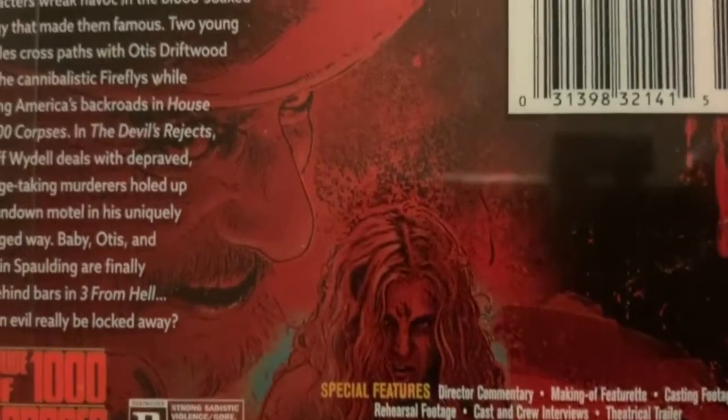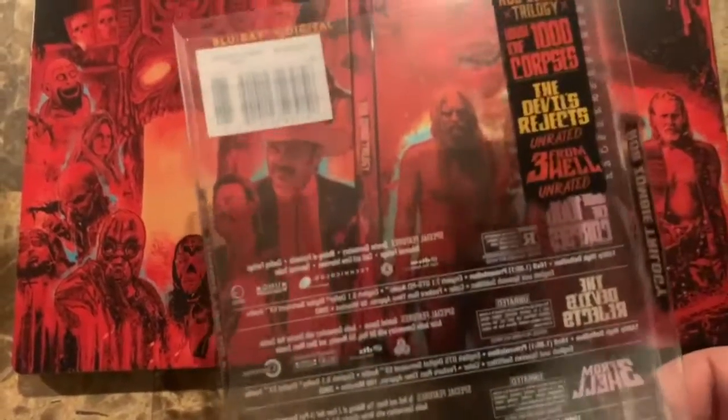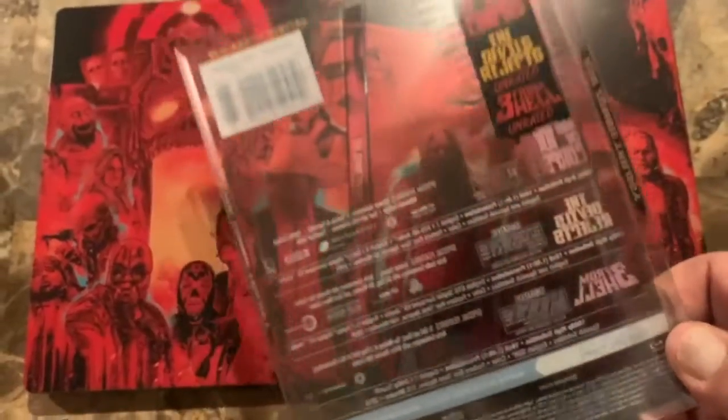The back cover includes all three titles: House of a Thousand Corpses, The Devil's Rejects, and The Three from Hell. And here is the spine — Rob Zombie's Trilogy.